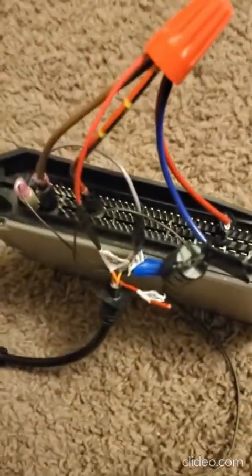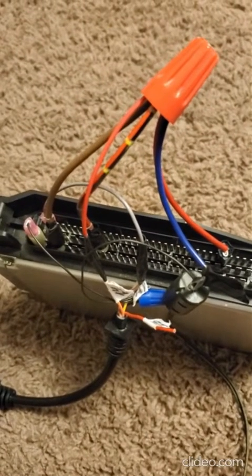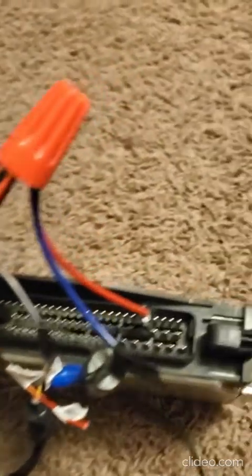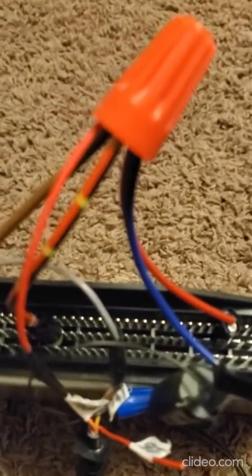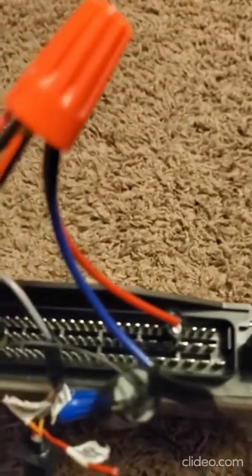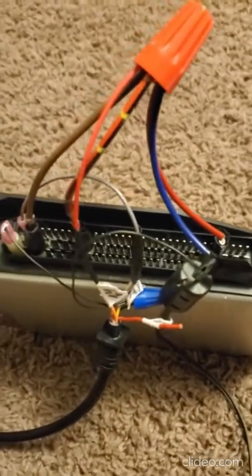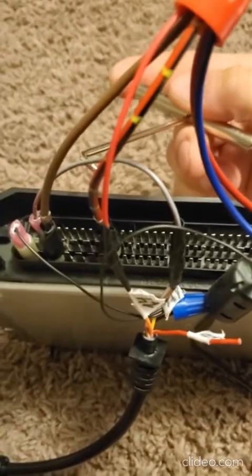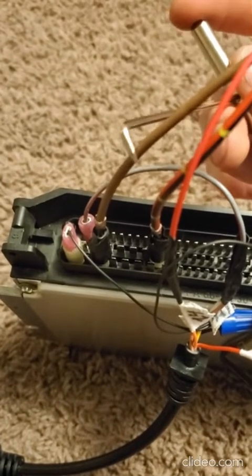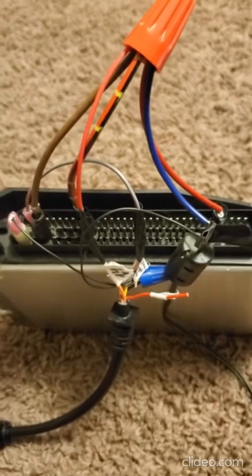These three wires go into the following pins: pin 26, pin 49, and pin 60. You can see here — here is one, then this one, and then this one. These three wires give power to the DME.